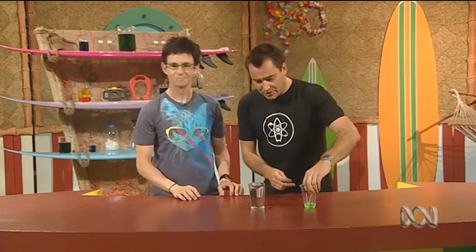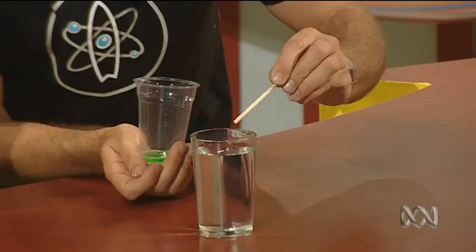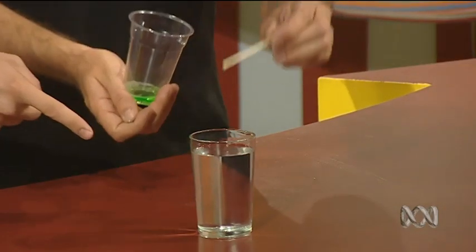But we could make it sink. We could? How? By getting rid of that surface tension — detergent will do that. So here's a matchstick dipped in detergent. Touch the water and... sink! It sinks.